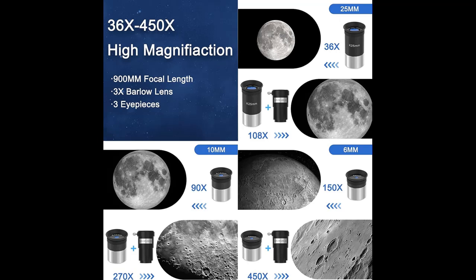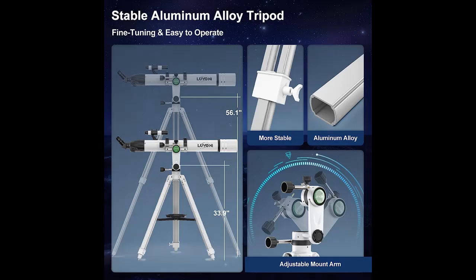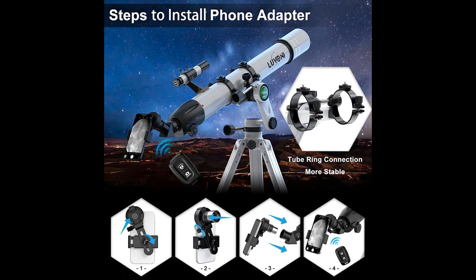90mm Multi-Coated Optical Lens: The telescope for adult astronomy is equipped with a 90mm large aperture and fully coated optical glass lens. The multi-coated high transmission lens can reduce the reflection of light, and the large aperture can increase the amount of light reaching the eyepiece.